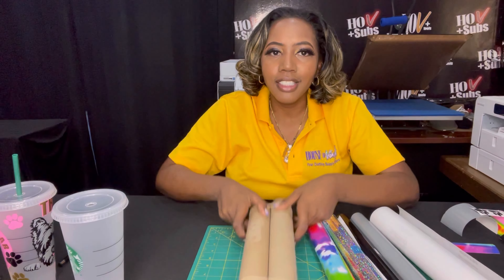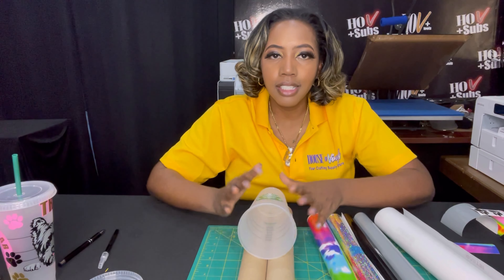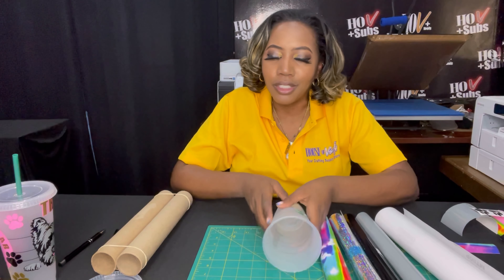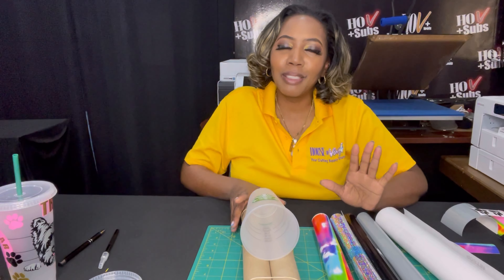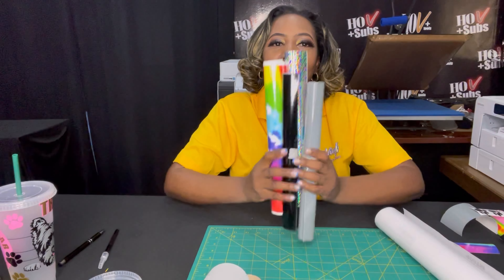The reason I use this is when I apply the adhesive to my cup, I like it to stay still. You don't have to use it if you want — you can just sit on the ground — but it tends to roll, so I use this as like a stabilizer. I use these two pieces to keep it together.